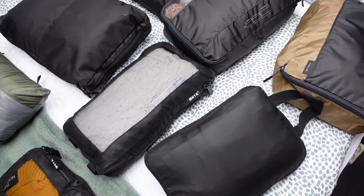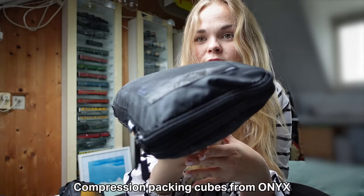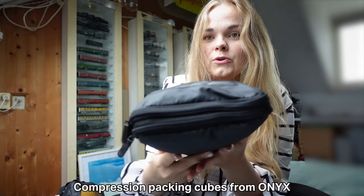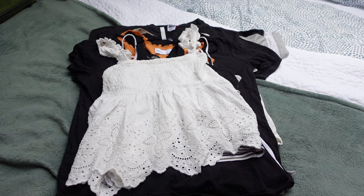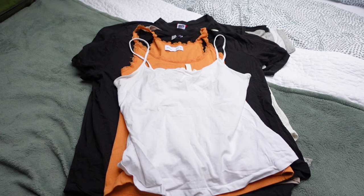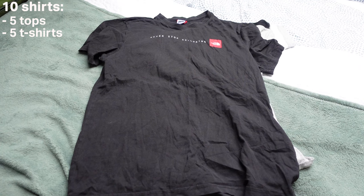I have packed all of my clothes in different kinds of packing cubes. Most of them are in compression packing cubes so you can basically make them very flat. Thanks to these packing cubes it is also much easier to keep everything organized — if I need a clean shirt I can just take out the packing cube where I have my shirts instead of looking through the whole backpack. In this packing cube I have a total of 10 shirts: five different tops and five different t-shirts.